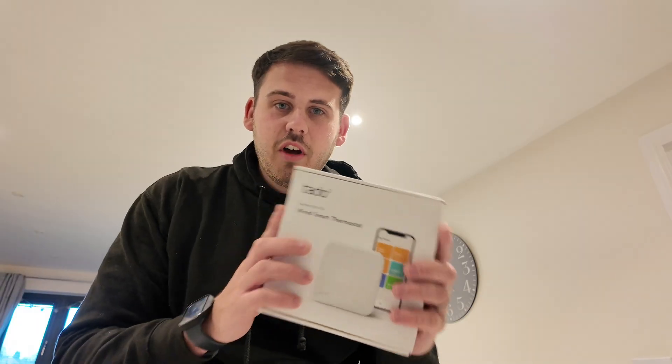We've got two to get installed. The Tado smart thermostat system is basically a fancy thermostat - as you can see from the picture, you can control it by your phone. I think it works with Alexa as well, so if you're out and about and you're about to come home and you want the heating on, you can just go on your phone, turn it on, and when you get in it'll be all nice and cozy.